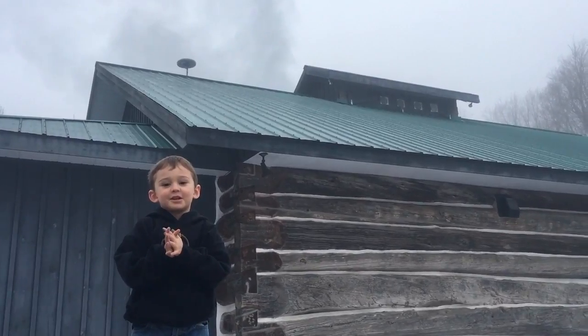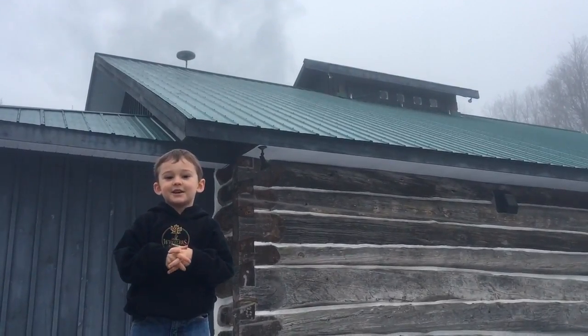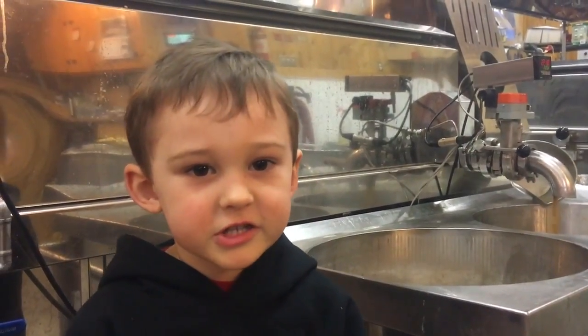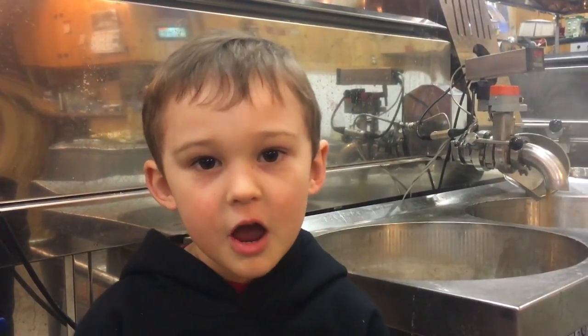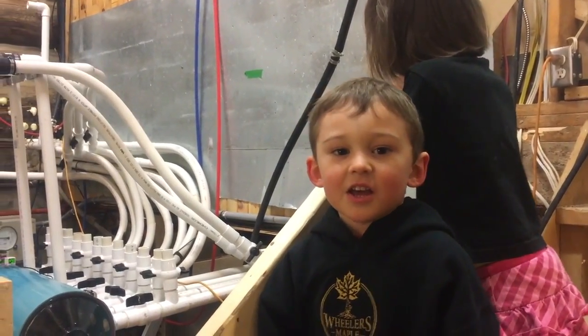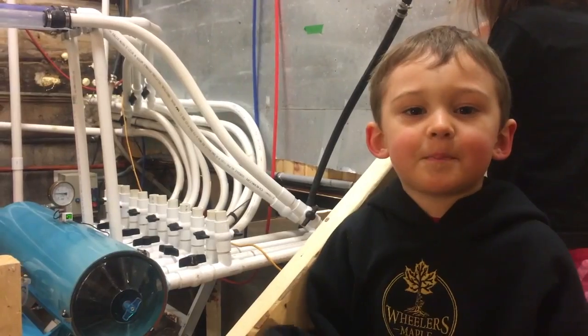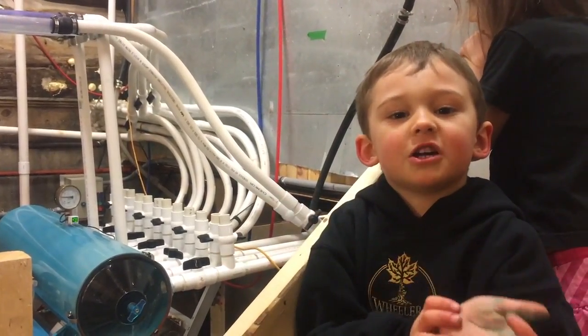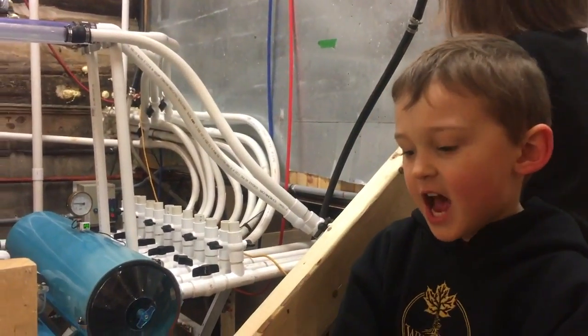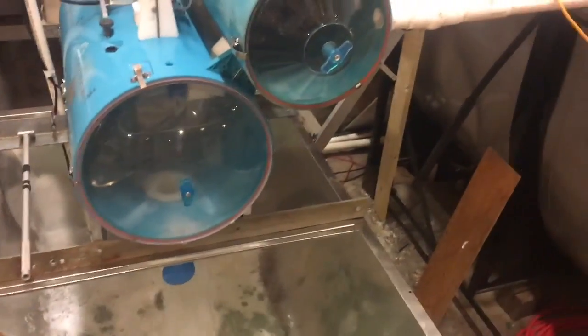Grandfather is boiling. Let's go inside. To make maple syrup, you just test some of the maple sap. This is where all the sap comes in to the sugar camp. It's loud because of the vacuum, and the vacuum is helping pull all the sap in, and it's dumping right there.